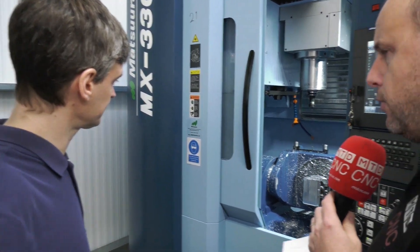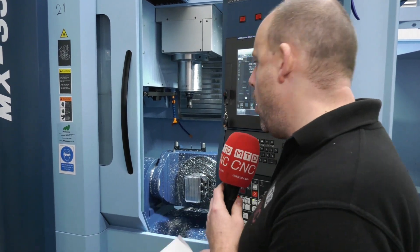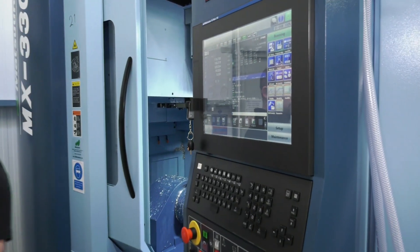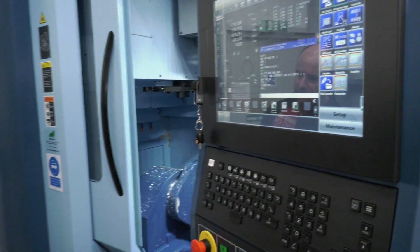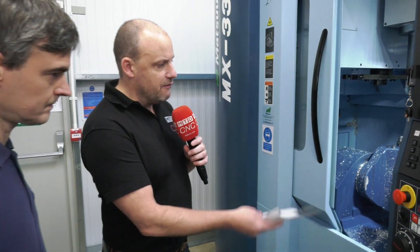Looking at the access to the machine — I know we mentioned you're going to be spending more time around the pallet area, but do you find working within this environment is quite comfortable too? Do you think the Japanese have laid the machine out well? Absolutely — the control is really well laid out, it's easy to use, you've got a nice touch screen with lots of information, it's a very intuitive display. And when you do have to go in and intervene in a machining process, the access is very easy.